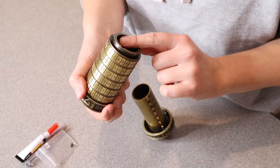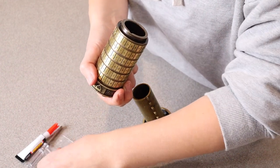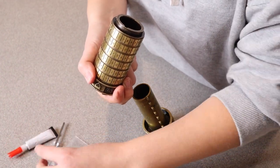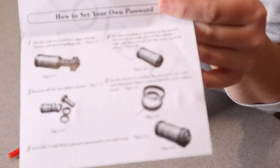It does walk you through how to create your own personalized code if you choose to do so. To do that, you're just going to need this little screwdriver that it comes with, and it does walk you through everything really nicely in the user manual.